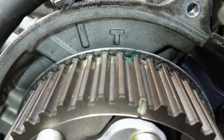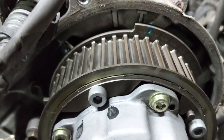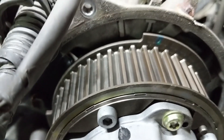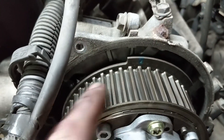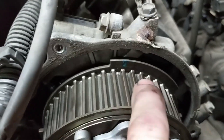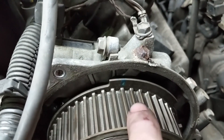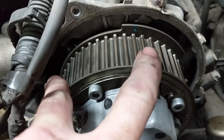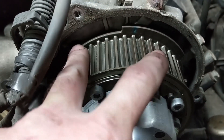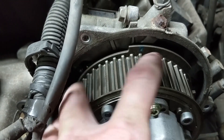We're going to line that up right about there and line that up right about there. This will make it easier and will allow this thing not to spring back. Once we get the new belt with the new marks, we'll see exactly where we need this, but this is pretty close to where it should be and will keep the cam in a neutral, resting position so it's not being forced back from the cam lobes.